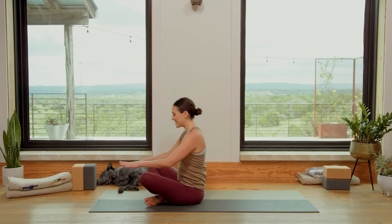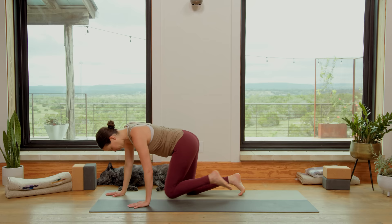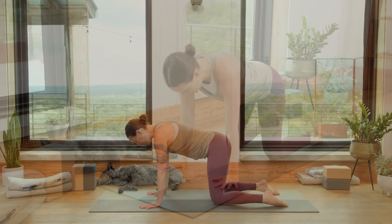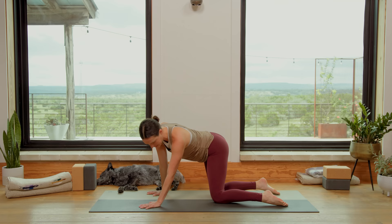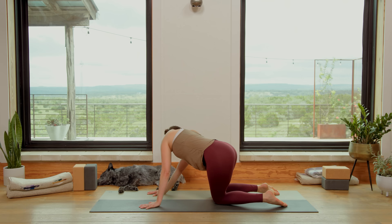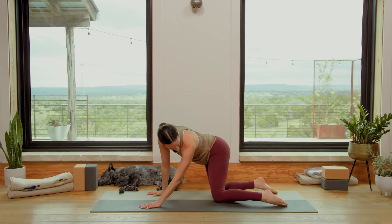We'll come forward onto all fours. Knees underneath the hips, wrists underneath the shoulders. Bump the hips to the left, look past your right shoulder, feel that stretch in the left side waist. And then take it to the other side. And again to the left — hands and feet stay where they are. And then to the right. And then back to center.